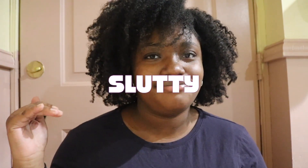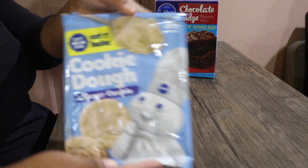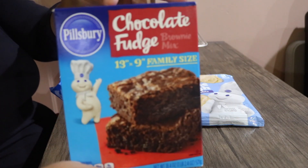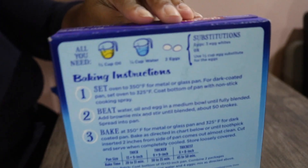Not just regular brownies — my brownies are extra slutty. What makes them slutty is the ingredients. They're not just regular brownies; not only do they have Oreos in them, but they've got cookie dough too. The ingredients I'll be using today are Pillsbury cookie dough, double stuffed Oreos, and Pillsbury chocolate fudge brownies, as well as all the ingredients listed on the back of the box.